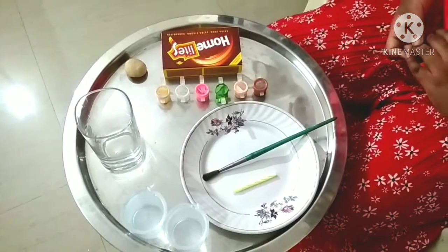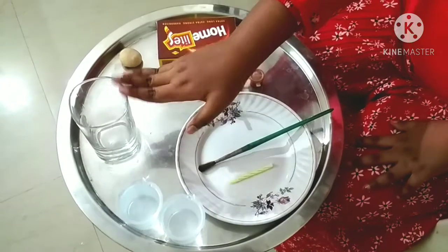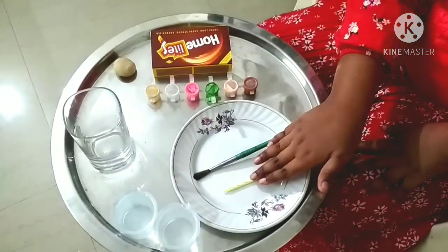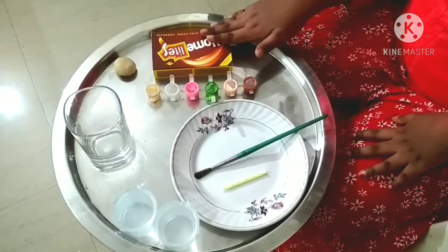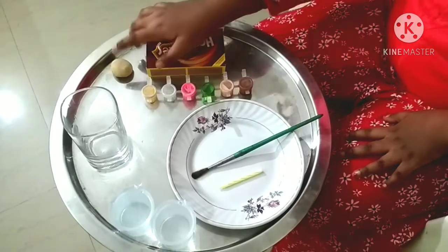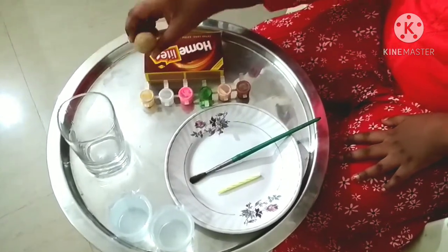Materials required for this experiment are a glass container, water, a plate, candle and matches to light the candle, paints and paintbrush because I will add a little bit of colour in the water, clay — I didn't have clay so that's why I am using Aata.